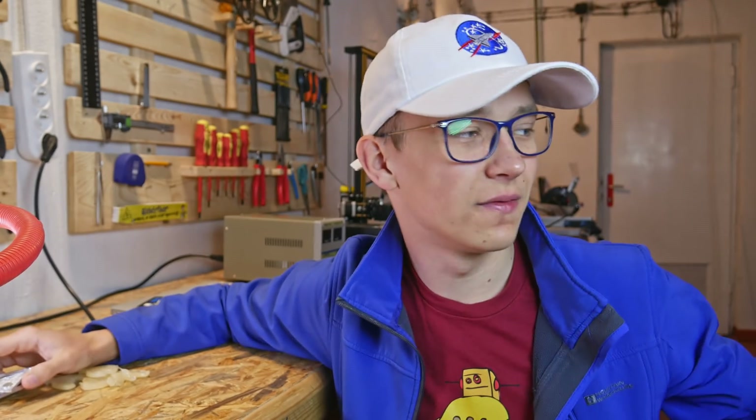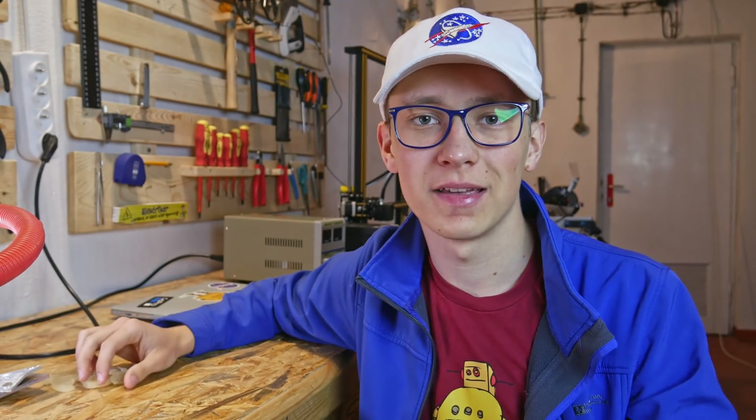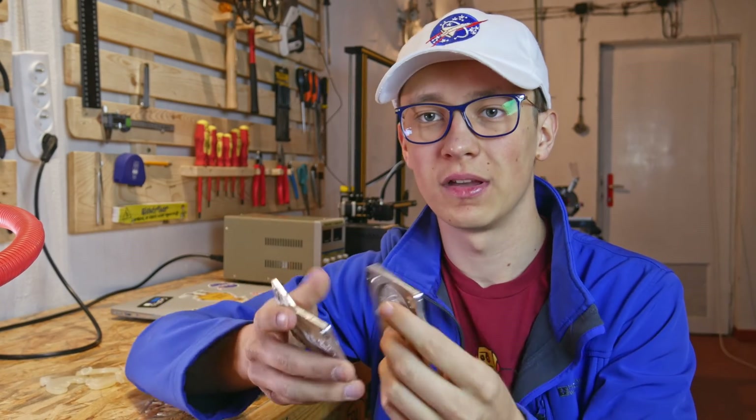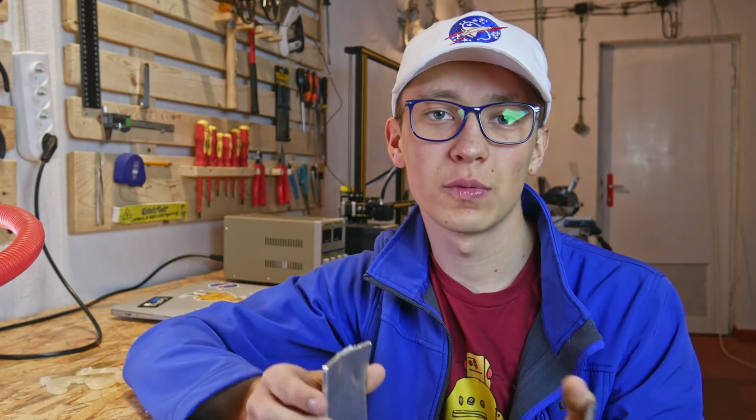Second thing is the vice problem. A lot of you pointed out that the vice acts as a radiator, so I should put some kind of wood between the mold and the vice, and that's what I'm going to do today.